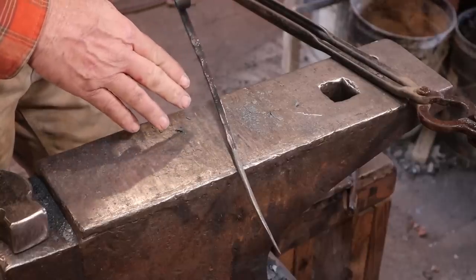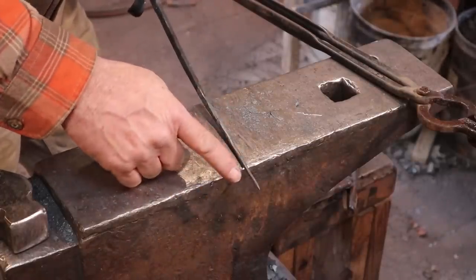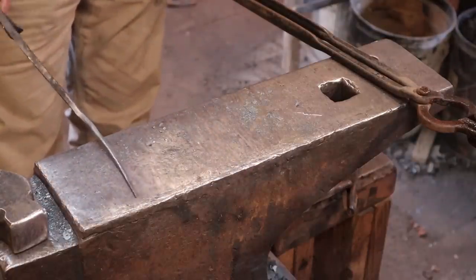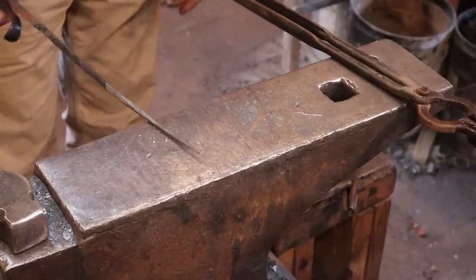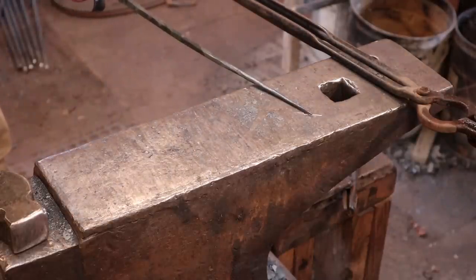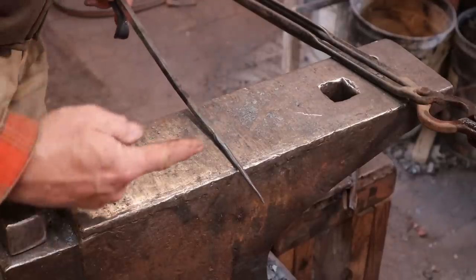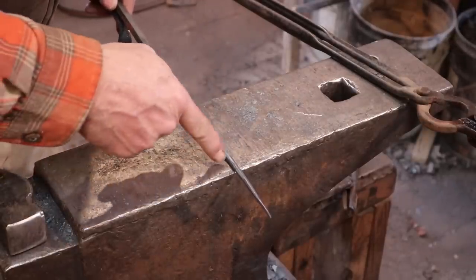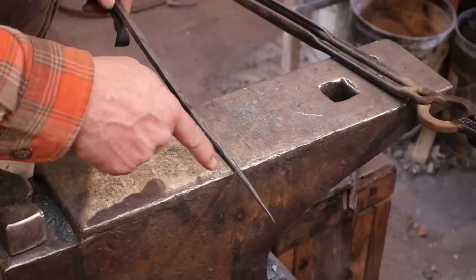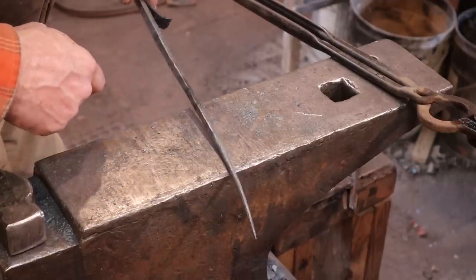Perhaps some of you have never seen a steak flipper of this sort — this is essentially a hook that forms on the end. In use, you roll the hook into a piece of meat on a barbecue and you just flip it over. If you are right-handed the hook usually goes to the left side, and if you're left-handed the hook usually goes to the right side. You could use it the other way, so just make it comfortable for you. I like the hook on the left because I'm right-handed. I think a bending jig really makes a difference here, but you can certainly do it over the horn of the anvil as well.